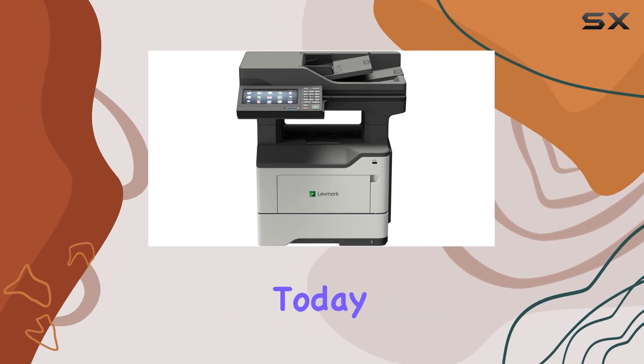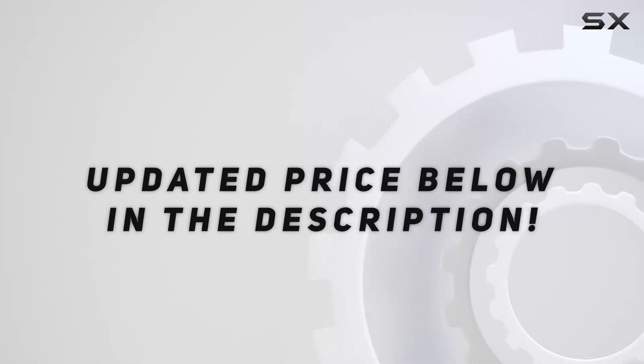Experience the difference today. Check out the video description for the updated price. And thank you for watching this video.